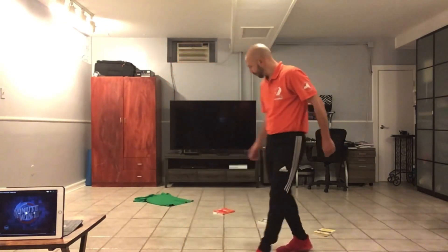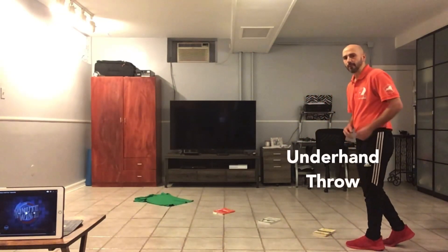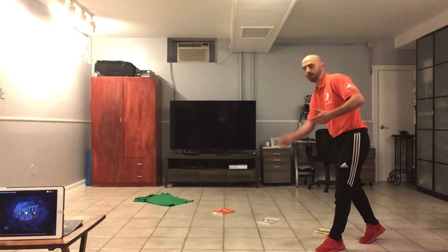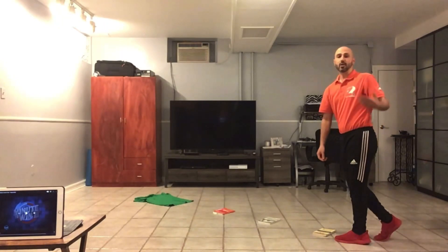Here's how you play. You start from the book that's furthest away from the shirt, and you have to do an underhand throw. Remember to step with the opposite foot and do the tick-tock motion. Let's see if I can do it — underhand throw. Good. It landed on the shirt.